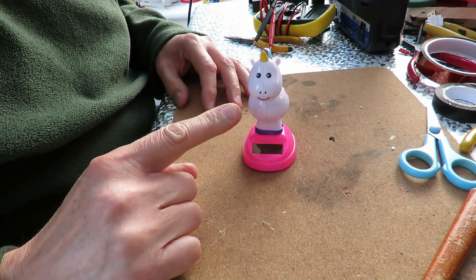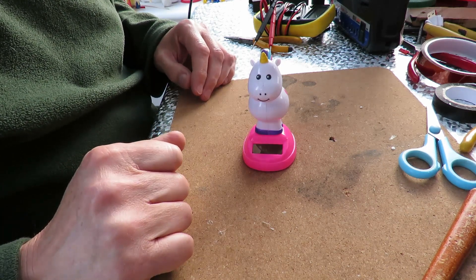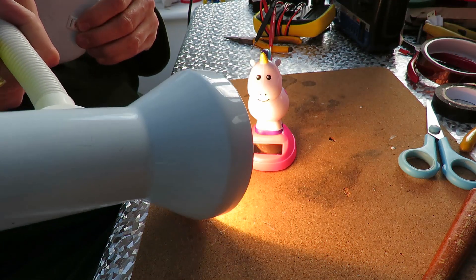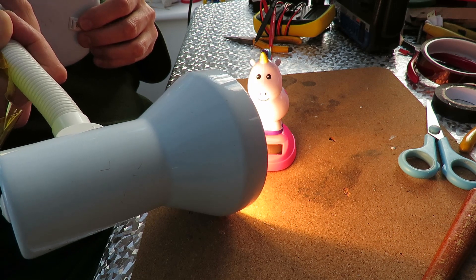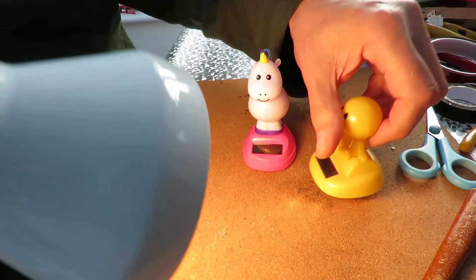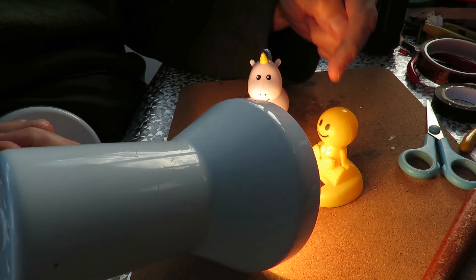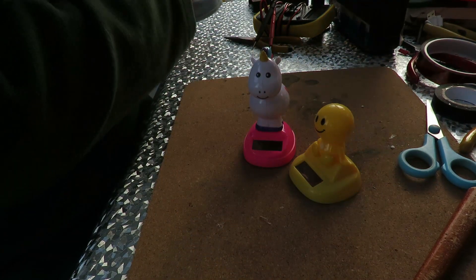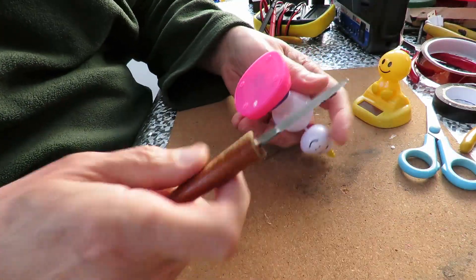It's rocking very well but I think that's just because it's got particularly good bearings. Let me just shine a light on it directly. Yeah, that's what it should be doing. So we'll have a look and see what the problem is.